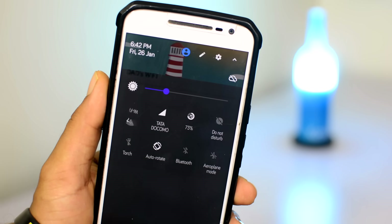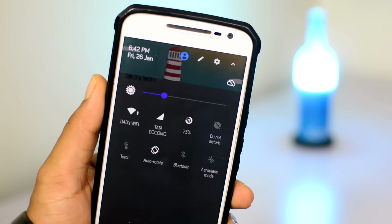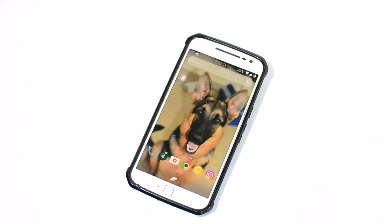In today's episode, I'm gonna show you how to connect to a WiFi network without the password. This is gonna be a very simple technique through which you can connect and access almost any locked WiFi network within just a couple of seconds.